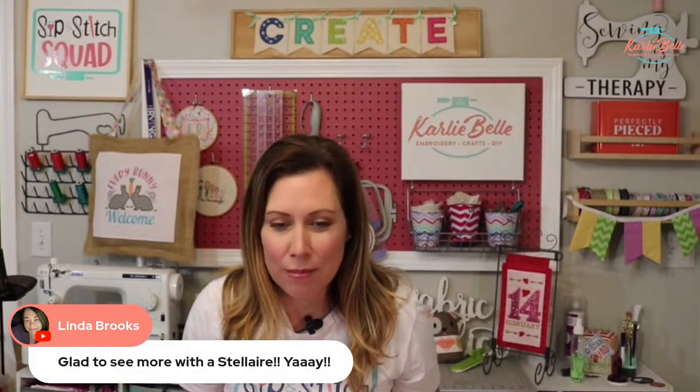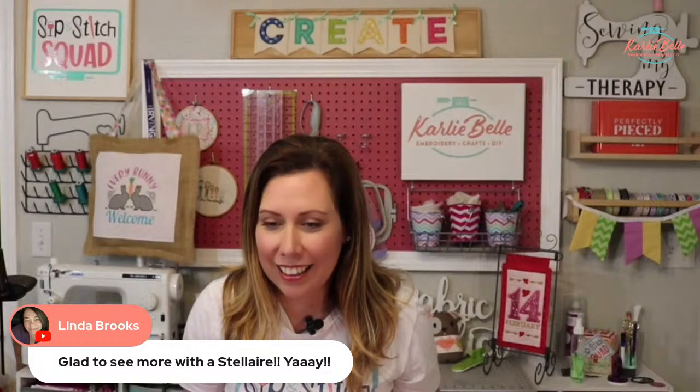I'm going to check the chat real quick. Patty loves the VIP classes - I love that she comes. I think I saw your door hanger in the VIP Facebook group, it was super cute. Linda's excited to see more with the Stellaire. And Delosie says Graceland is awesome - yes it is! I don't see any questions about the project, so let's go ahead and jump in.